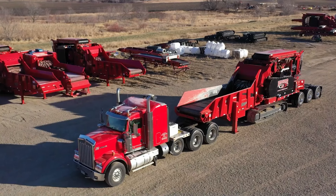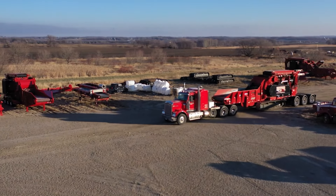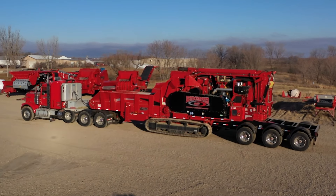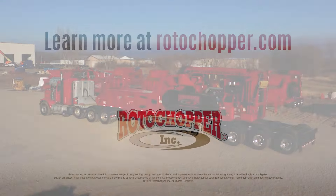For any additional questions, please contact the Rotochopper customer support team. Thank you for choosing Rotochopper for your grinding solutions. Remember to subscribe to our YouTube channel to see more Rotochopper University videos like this one.